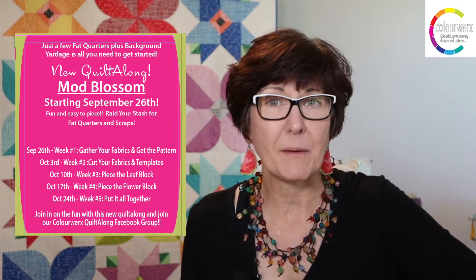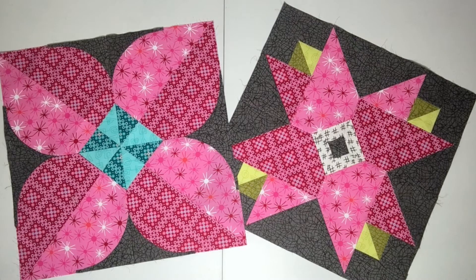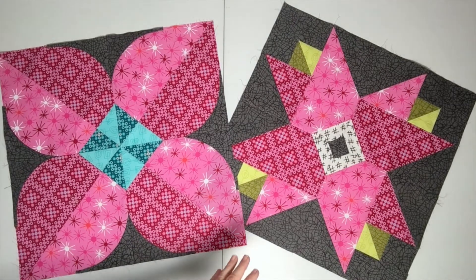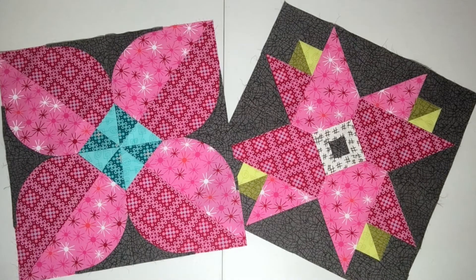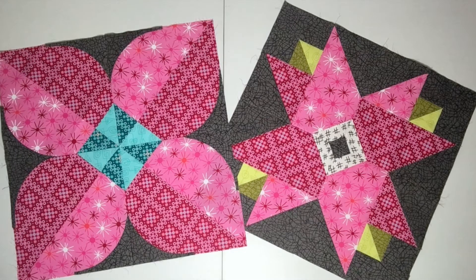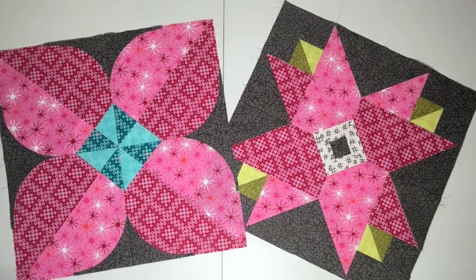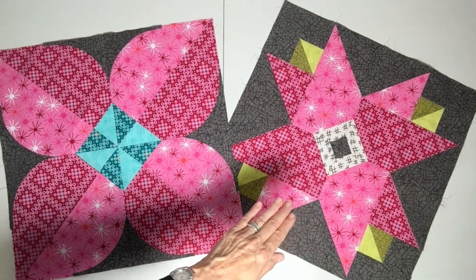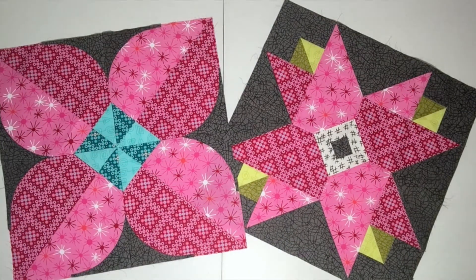Let's head over to the cutting board and look at the pattern and gathering your fabrics. Here we are with the two blocks that we're going to make over the next five weeks. You can make more blocks as the quilt along goes on. This is the leaf block and this is the flower block on the other side. You can see that the fabrics are matching. So when you start to scour your stash for fat quarters, or if you have a fat quarter bundle, every two fat quarters will make one leaf block and one flower block, and then you add other fat quarters in to do the centers or the cornerstones that you see here.